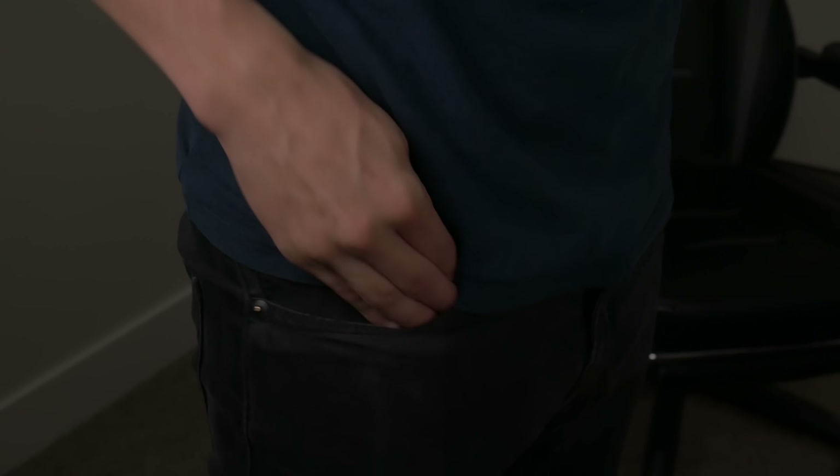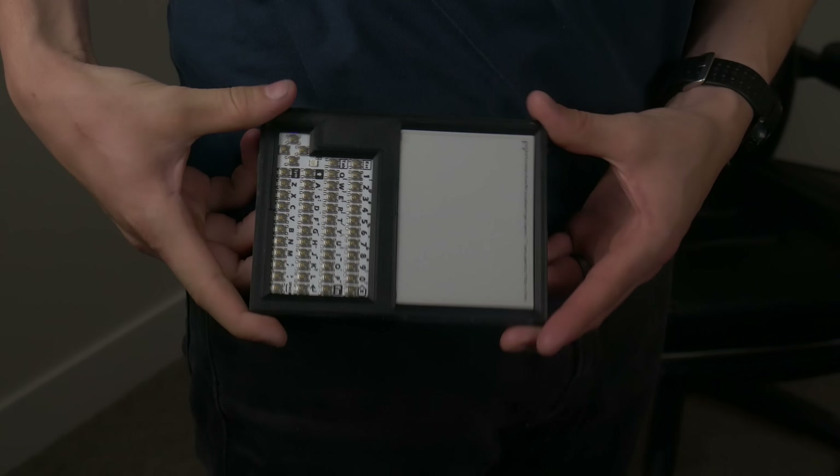I gave myself some design goals just to give me some direction. Mainly I wanted it to last a long time. Those e-ink displays don't consume much power and I wanted to play off that strength and highlight it. I also wanted it to be really portable — something small and compact that would fit in the palm of my hand.